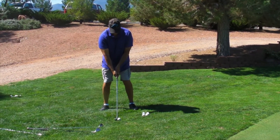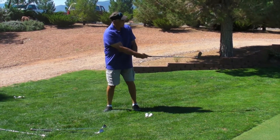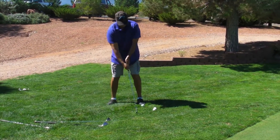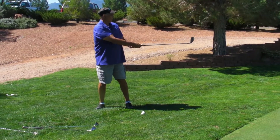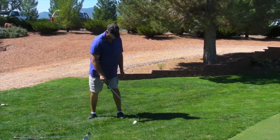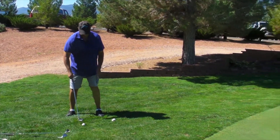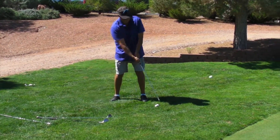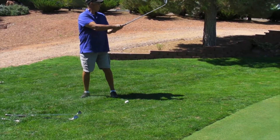Let your follow through go a little bit further. Good, it will run out a little bit more. The 8-iron is going to be a better shot for this particular distance and uphill than the 50 was. That is going to be the right distance.